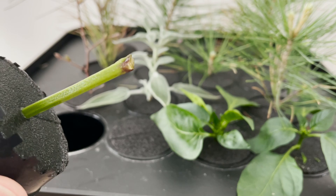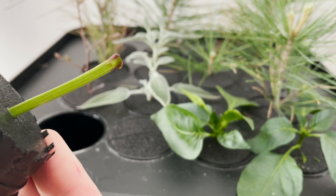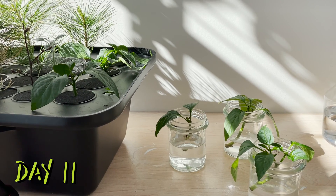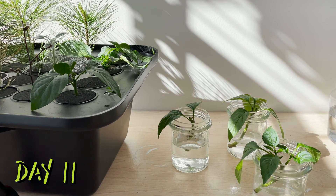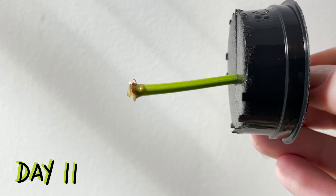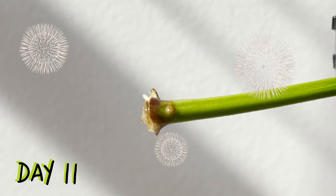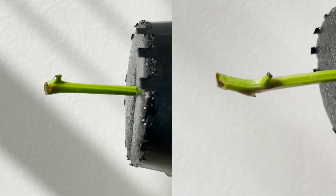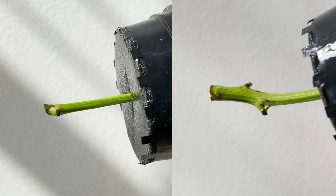Still no roots at this point, but our leaves are maintaining their vigor and it seems like they're doing okay in both the cloner and the jars. On day 11 we would see our first signs of a root emerging from a plant in the cloner — it's super tiny, but that root exists. Point one to the cloner for having the first cutting to show a root. Our two other cloner stems don't have roots yet but do appear to be swelling a bit, which is a sign that roots may be near.